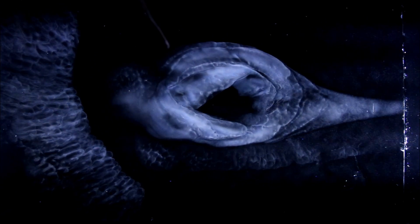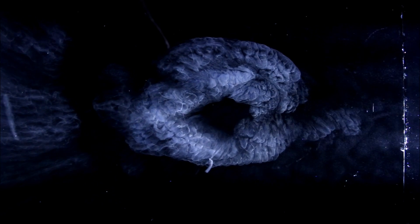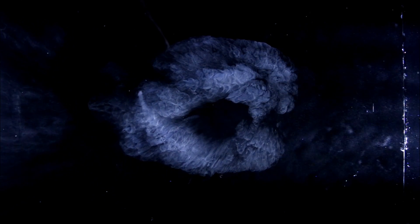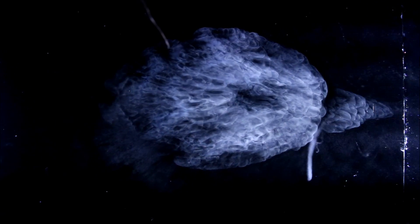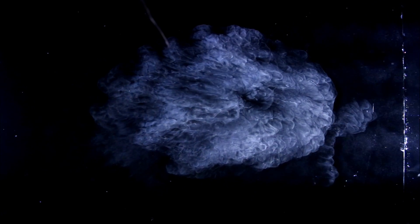And here's what it looks like looking straight down into the cloud chamber. Here we go.